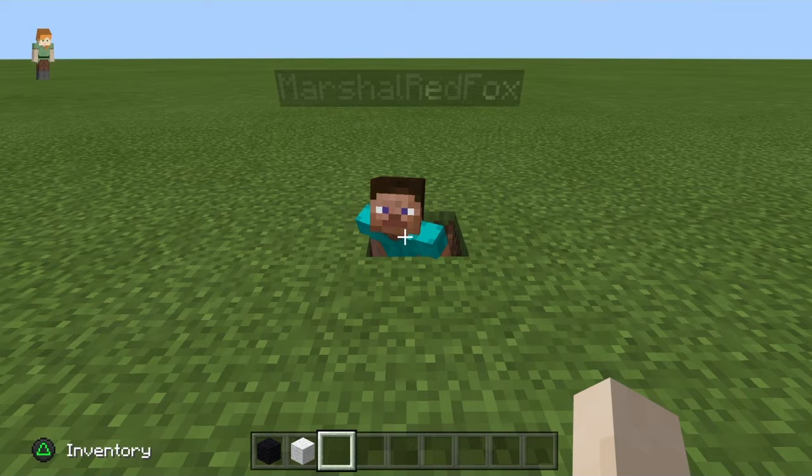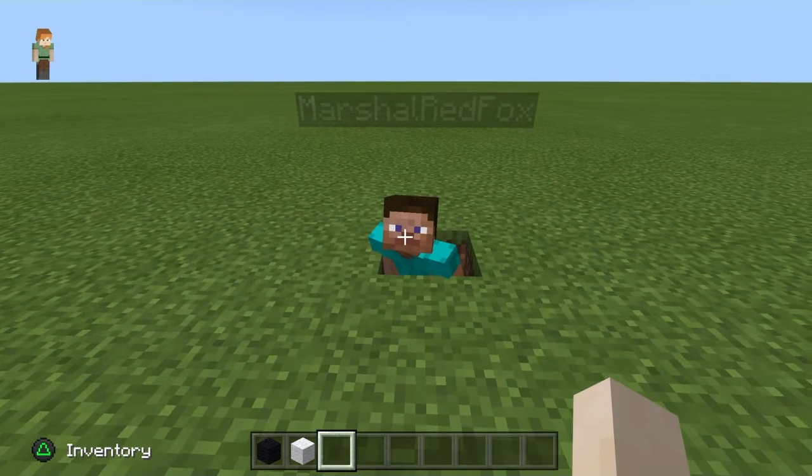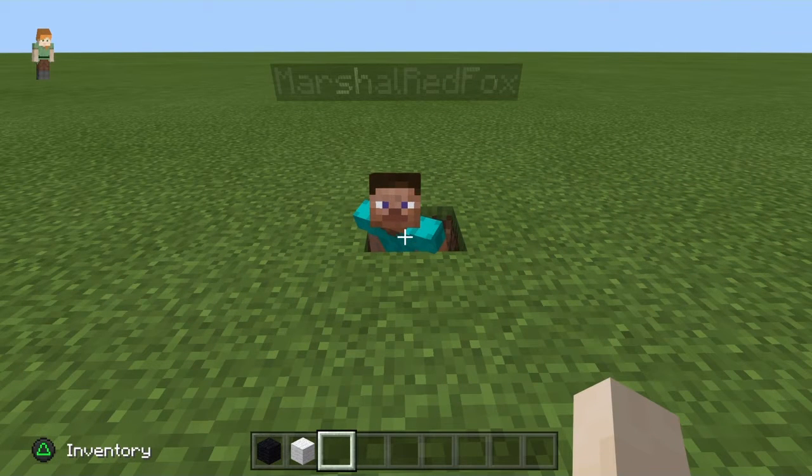Hello everybody. Today we will be building a pixel art leg. The reason we want to start with the leg is because it is most importantly being able to start with the leg in order to work up to the head. It is a lot easier and follows a very simple procedure. I will be showing my dear friend Kevin how to do this.